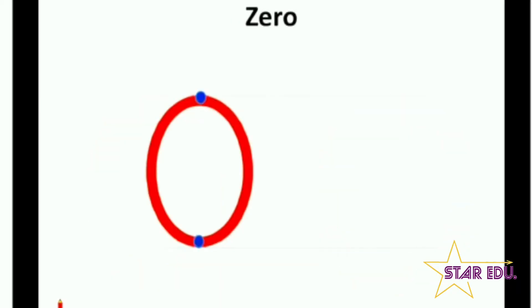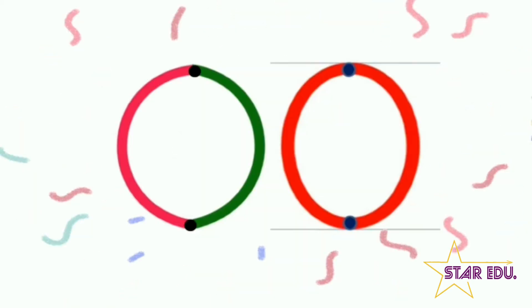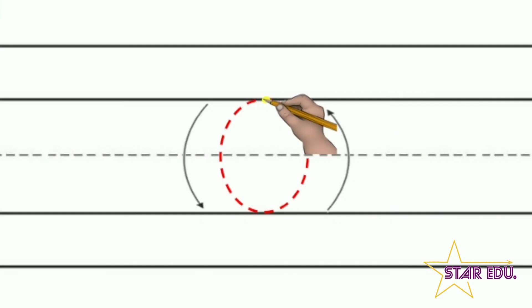Lovely! Very nice! Now, don't you think that zero looks like something? Yes — it looks like an egg! Egg-cellent! This is your zero. Remember kids, when you write, you should sit straight, put both your hands on the table, hold the pencil properly, and then write. Let's see how you'll draw a zero — start at the dot and go around till you reach the same dot. Your zero should touch the lines and not fly.